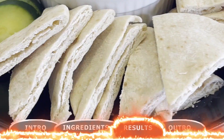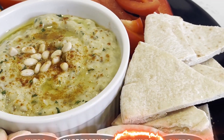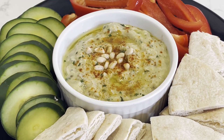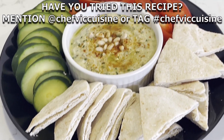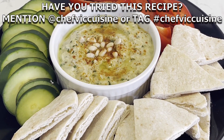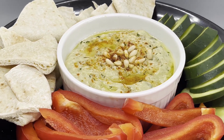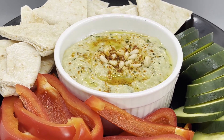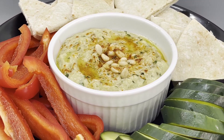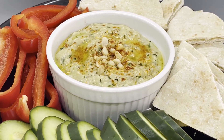Just like that, you've made baba ganoush right at home — a delicious dipping sauce with so many amazing Mediterranean flavors. I'm sure you're going to fall in love with this dish. If you make it at home, tag me at @chefviccuisine or hashtag chefviccuisine so I can see how your dishes turn out. One more tip on selecting your eggplant: always choose eggplants that are shiny, smooth, and feel heavier than they look — those are good signs you're picking a quality eggplant for baba ganoush.